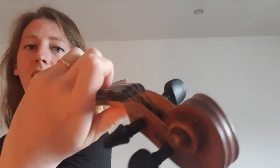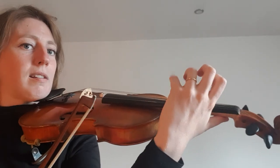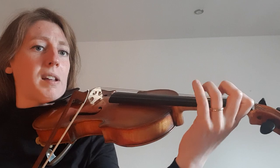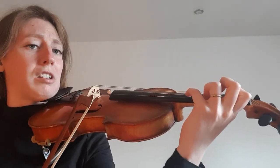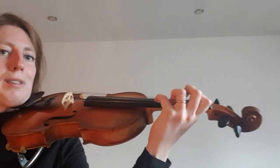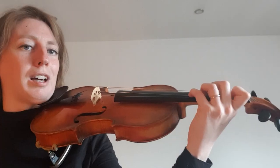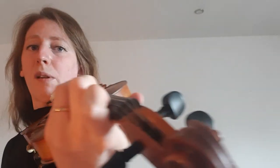If I free up the hand away from the neck like this, then all my fingers can reach any note they like — I can even go right up here. When I was squeezing the neck, the fourth finger was a real stretch. If you're one of those people who avoids the fourth finger, it's probably because you're squeezing the neck.